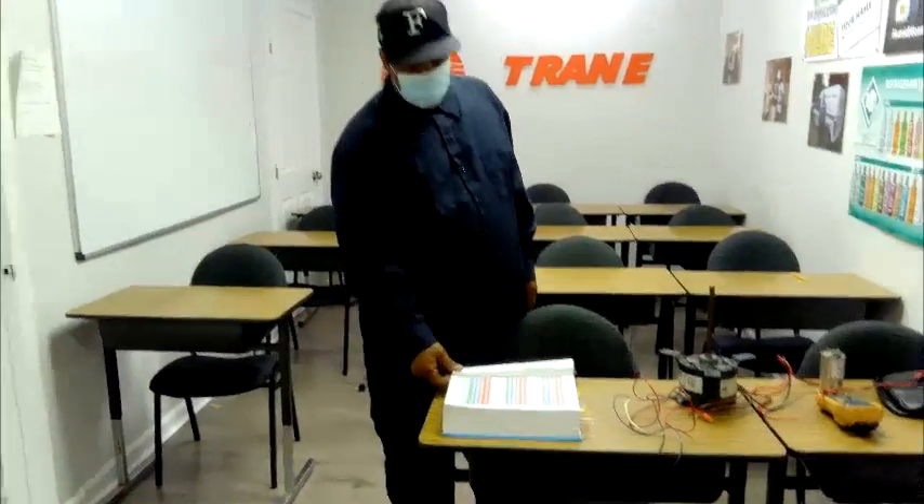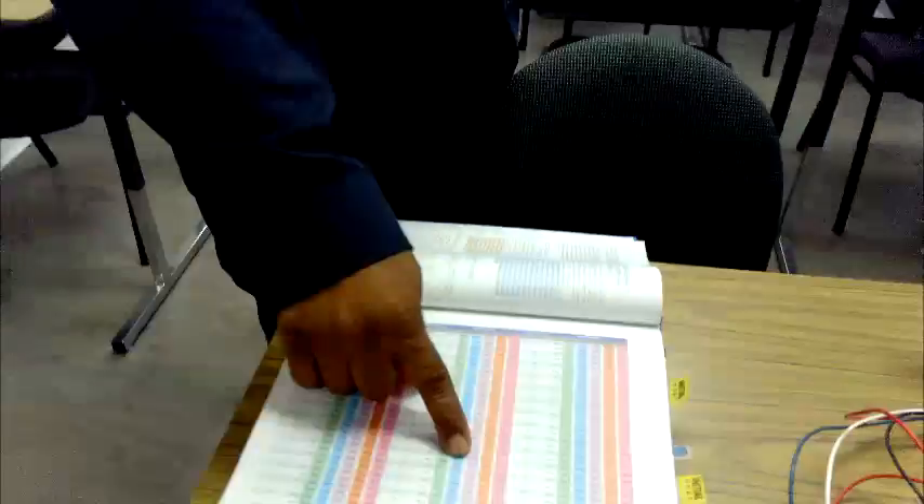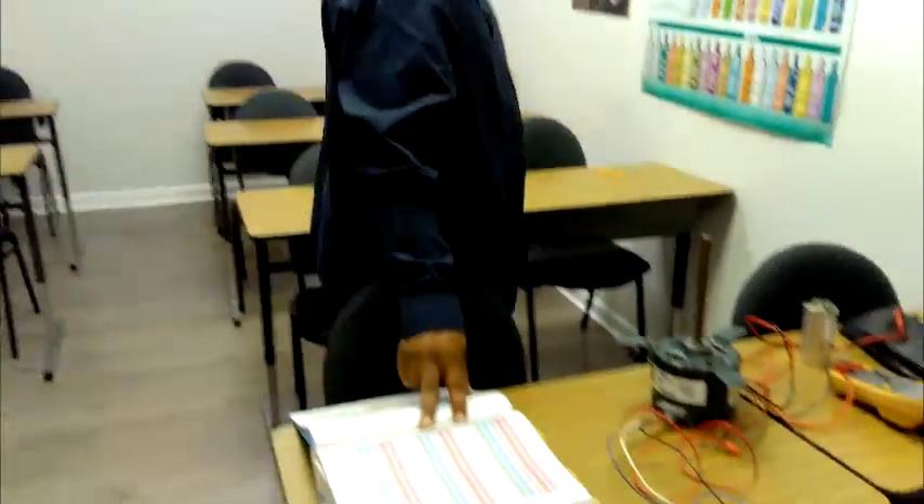In HVAC training, we have our HVAC book, and this right here is a pressure-temperature chart — because if you know the pressure, you know the temperature, and if you know the temperature, you know the pressure. This is how we put gauges on the unit and actually tell people what's wrong with the system — for example, it's low on charge.